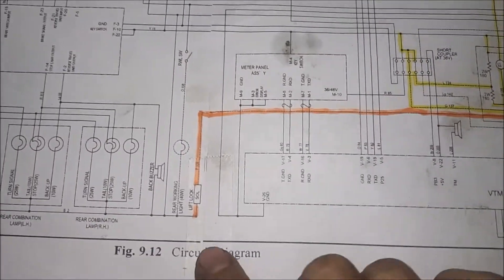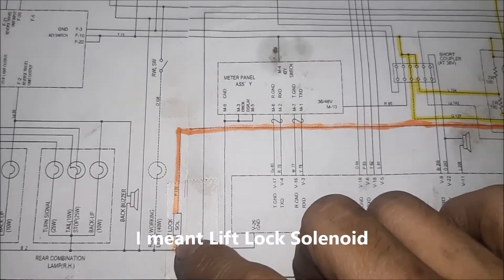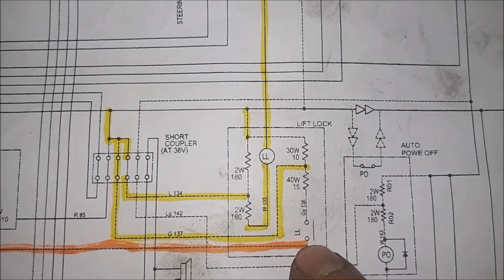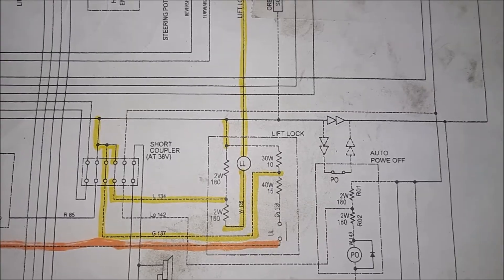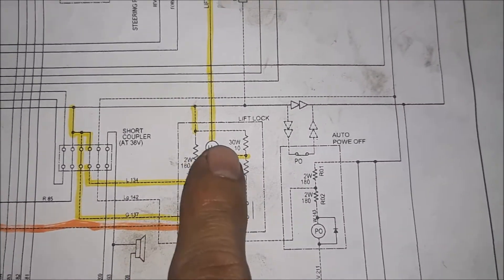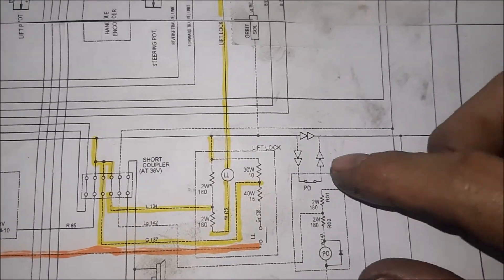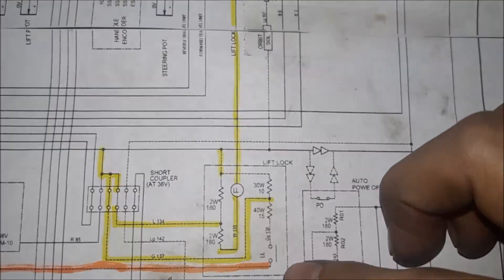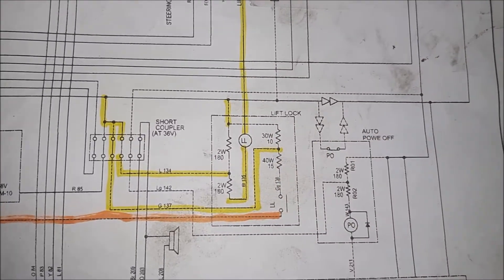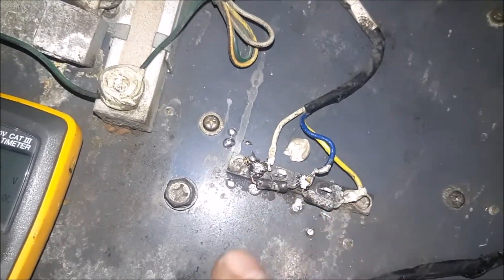Looking at the schematic: this is our lip solenoid — it's a common negative. The power has to come from this circuit. They have a simple voltage divider circuit to drop the 48 volts down to 24 volts. This is your lip lock relay, and power comes from the key switch and goes through a resistor network to divide the voltage to 24 volts.